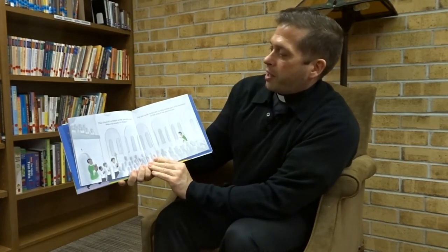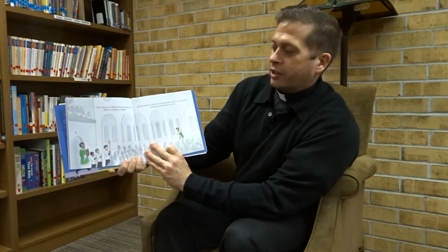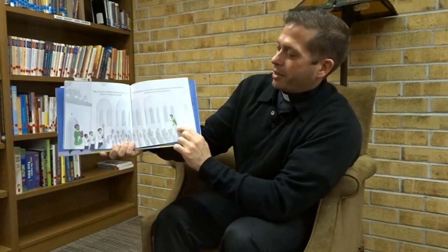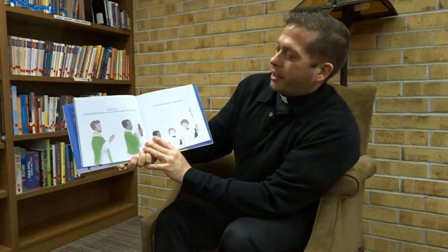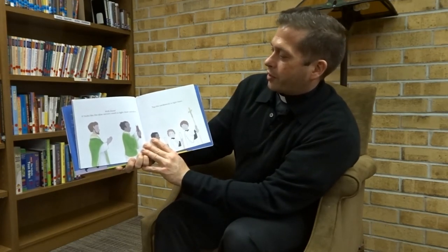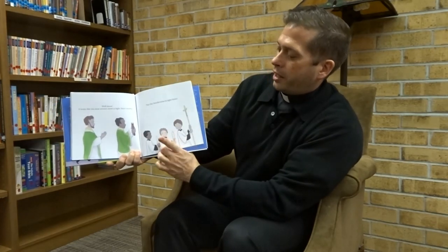The church is filled with people, and Mass is ready to begin. Let's tilt the book to the left to help Father get to his position at the end of the procession. And there they come. Well done. It looks like the altar servers need to light their candles — tap the candle wicks to light them. One, two.